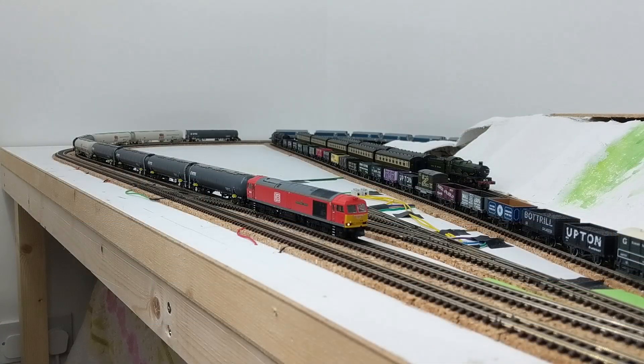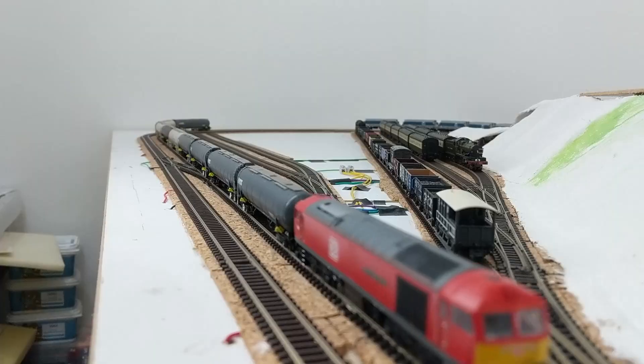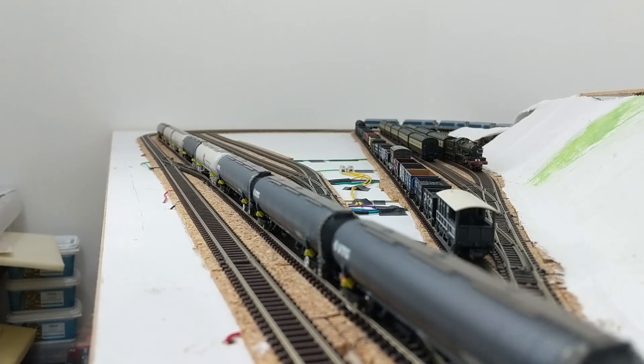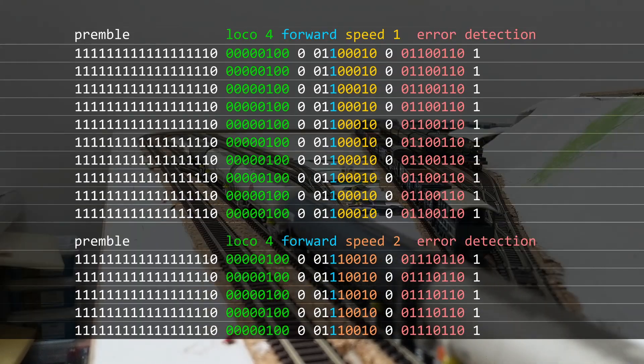There are other types of instructions and packet formats, but I haven't read much about them yet, because this baseline packet format looked like it should be enough to get a proof of concept up and running. The standard states that a base station should repeat commands as frequently as possible, so I'd expect to see the commands for speed step 1 being repeated, followed by repeated commands for speed step 2.